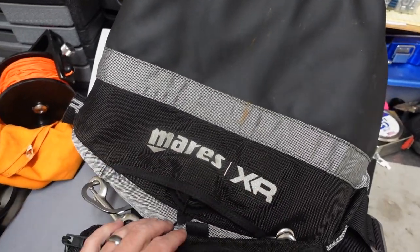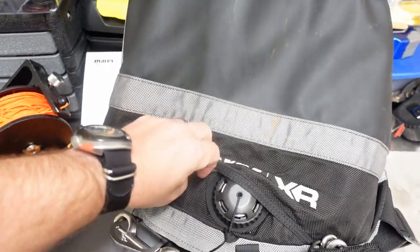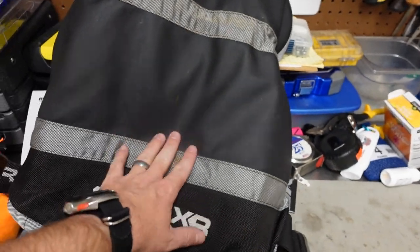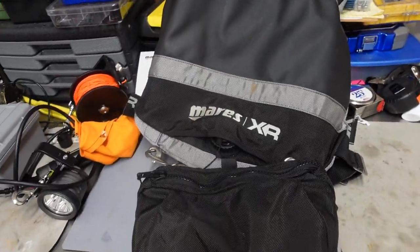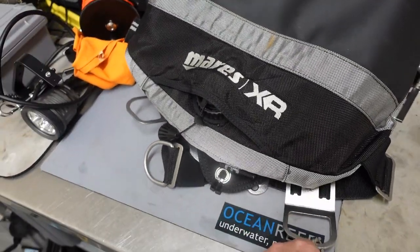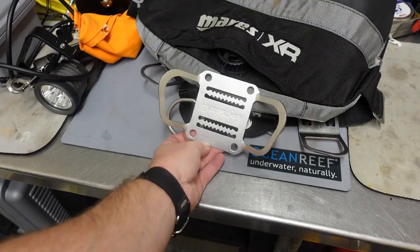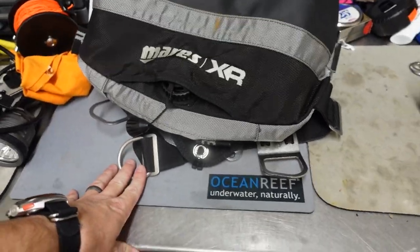This is your standard Cordura material down here, but it still protects the bladder. Even if I ripped this outer layer, there's a flap and we still have the material for the bladder itself. So I really like how it's quick-dry and protects from the environment. 34-pound lift is what I use; you can also get this in a 22-pound lift. This system also comes with a butt plate that threads onto the crotch strap — it's great for steel tanks, but I use aluminum tanks so I don't need it.